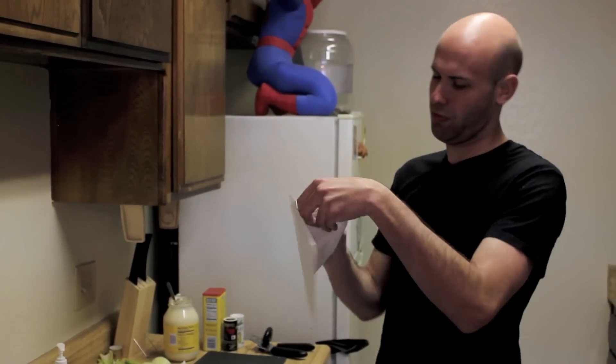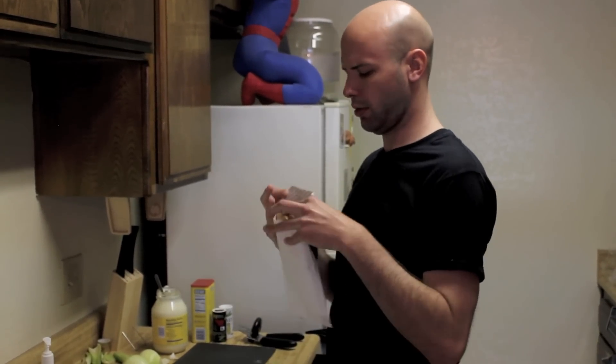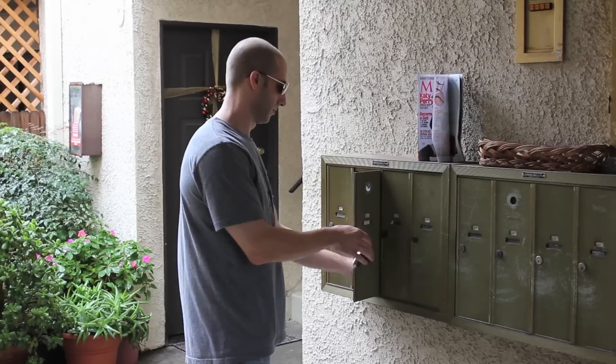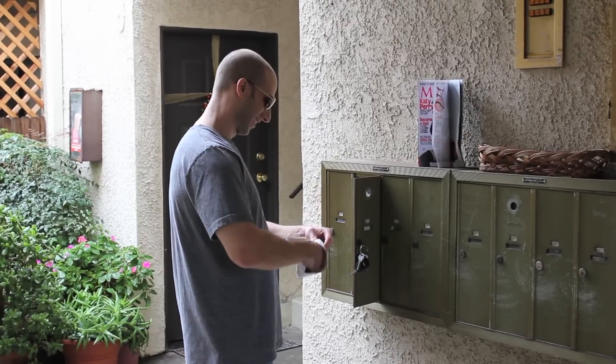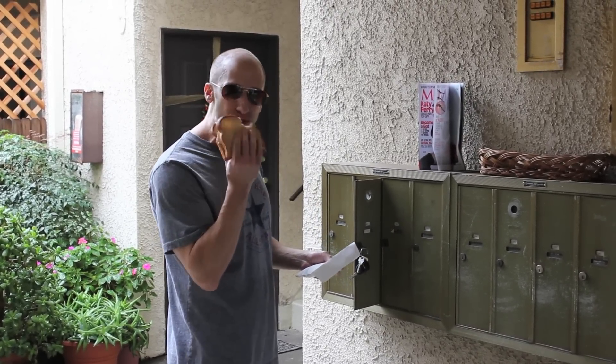You know who else enjoys my sandwiches? Jeff Bell, our drummer. In fact, I'm going to send him this one right now. Perfect. Oh, Rob, you shouldn't have. Mmm.